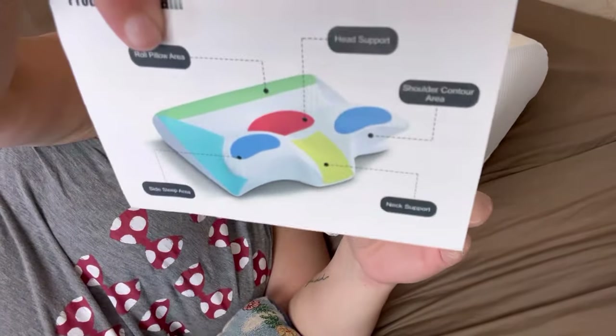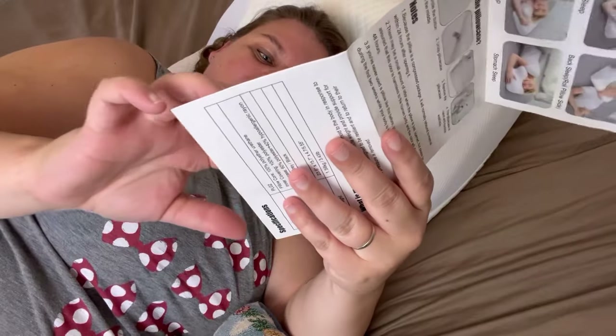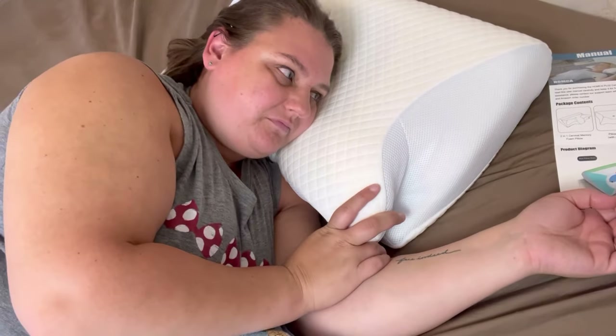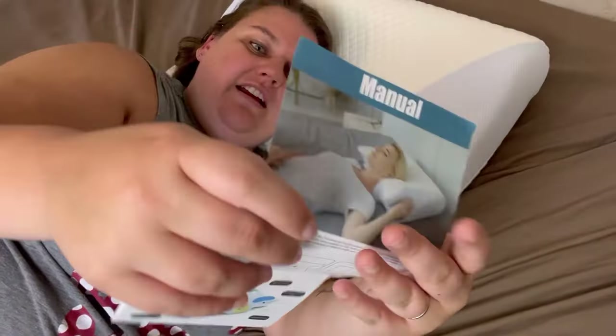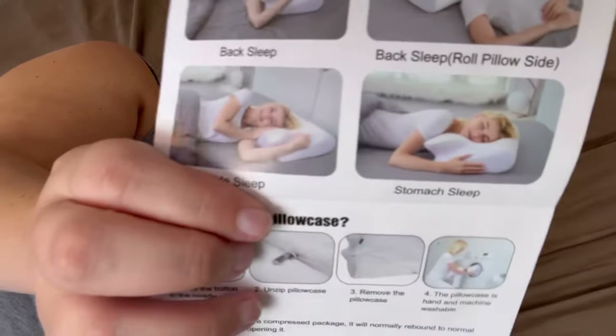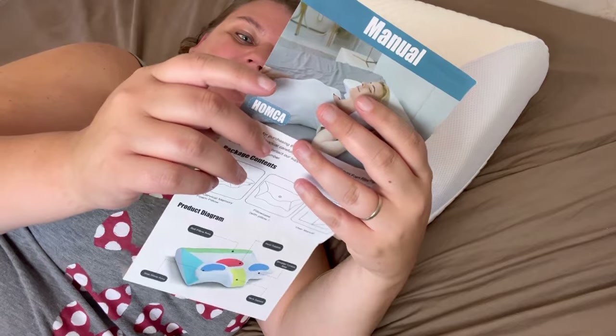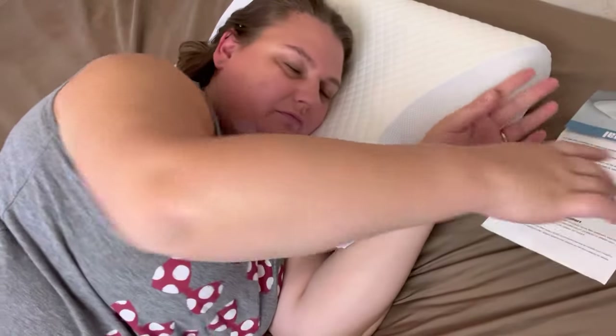Even though the picture shows her head in the middle, revisiting the diagram — that blue chunky memory foam part is labeled as the side sleep area, which also works for stomach sleeping. For stomach sleeping, it shows her with her head right in the middle. I have horrible allergies and the worst time breathing through my nose at night.